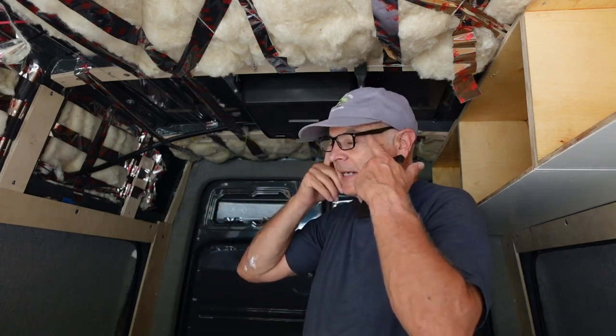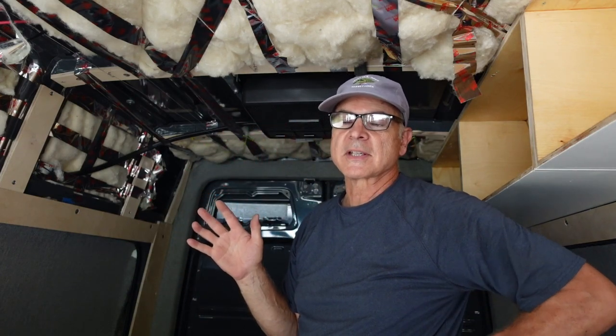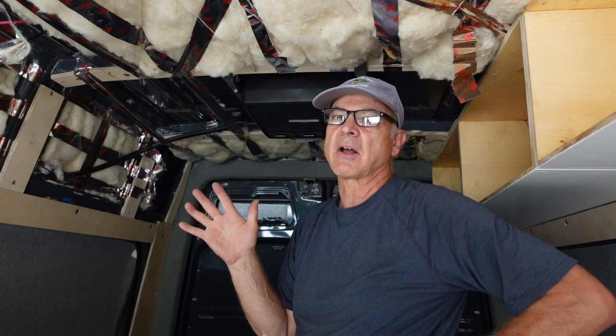About a month and a half ago I installed this Dometic RTX 2000 air conditioner. When I installed it I didn't hook up the electrical because I didn't have my electrical installed yet. I had a lot of questions from people about how it worked, how much energy it drew, and how it cooled the van down. I finally got my entire electrical system set up, hooked up the air conditioner, and I have to tell you I'm amazed at how well it works. This is not a sponsored post — I paid full price.